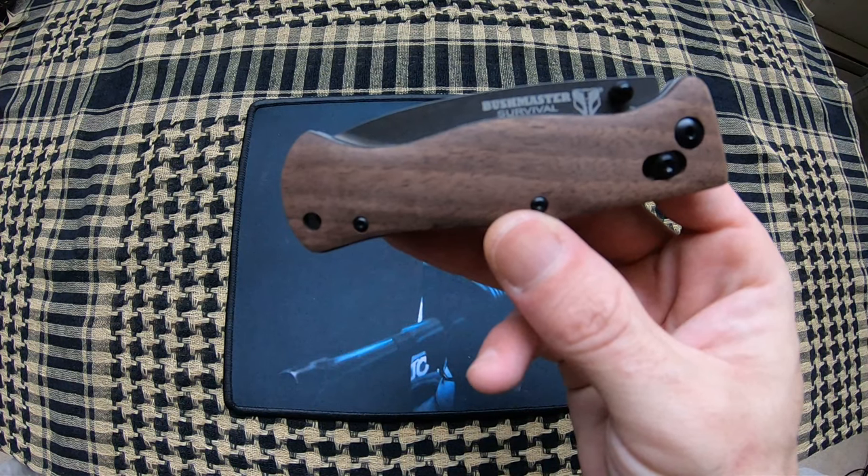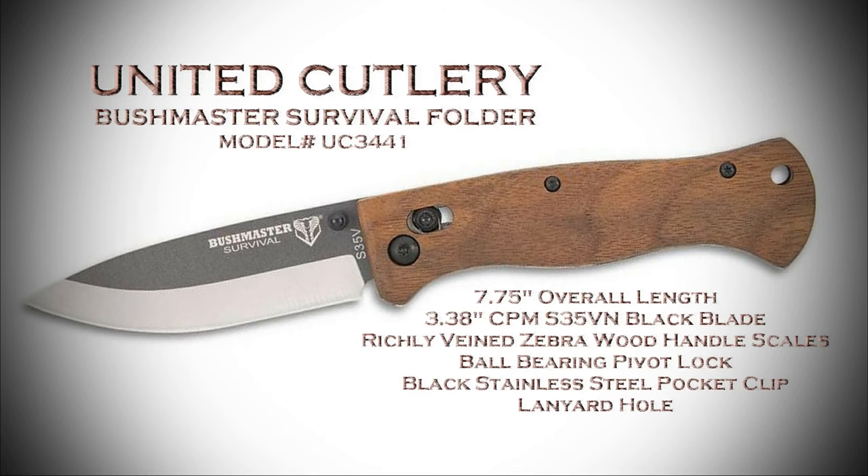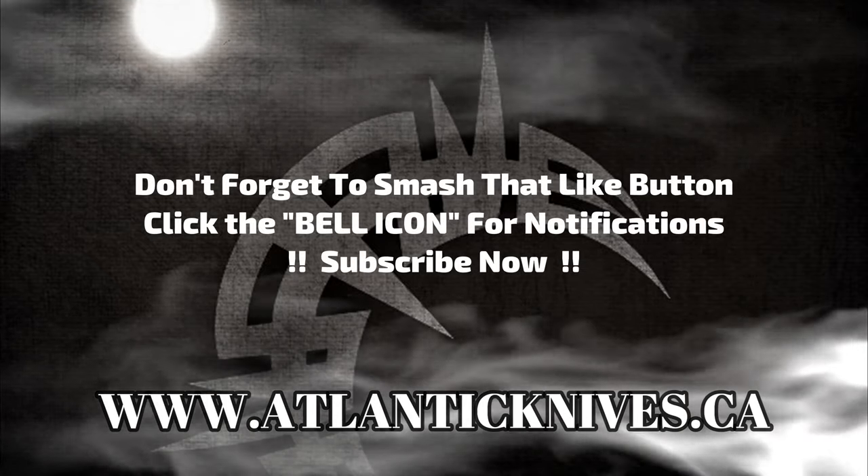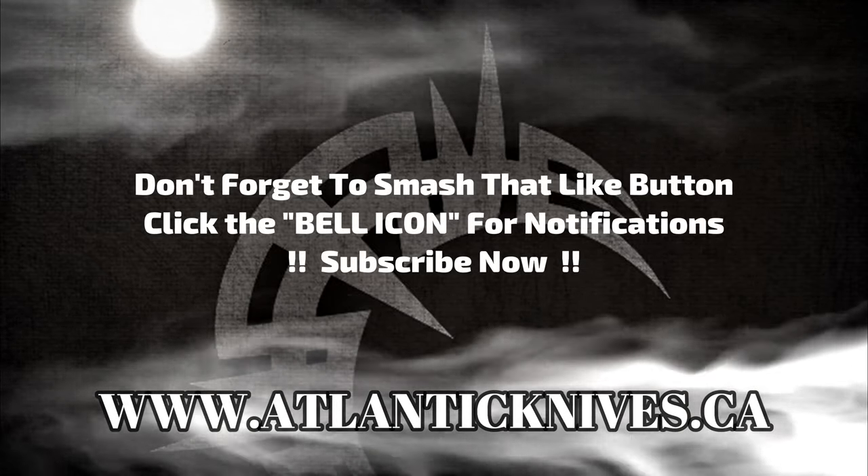Really like this knife by United Cutlery. Get it.